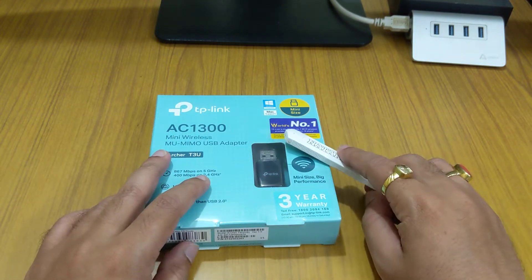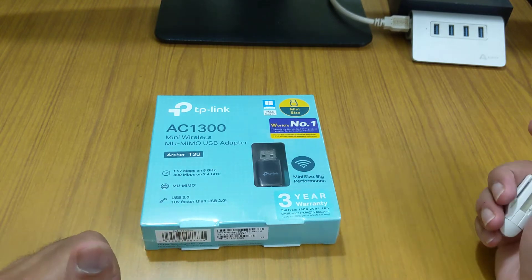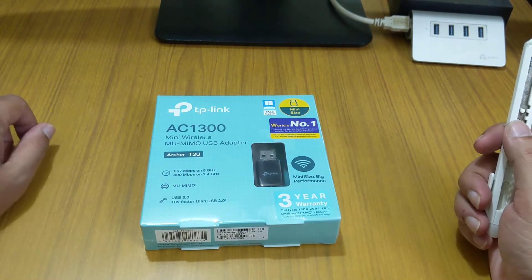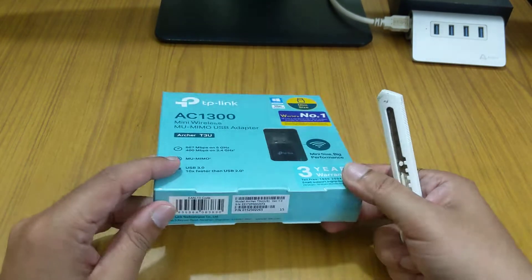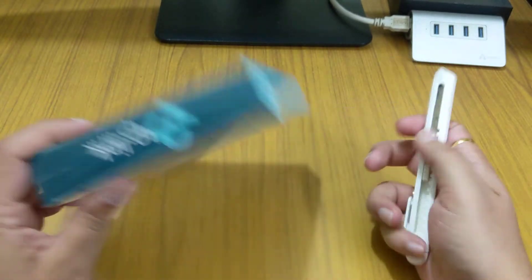Why I bought this will be answered in my upcoming video for the TP-Link Deco M5. So why wait, my friends — let's open this box and check what we get inside.